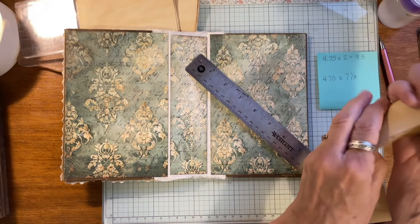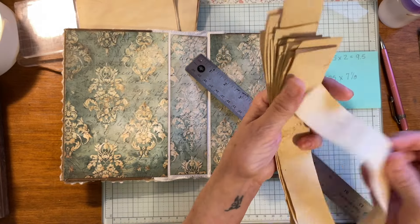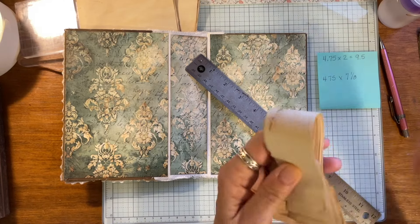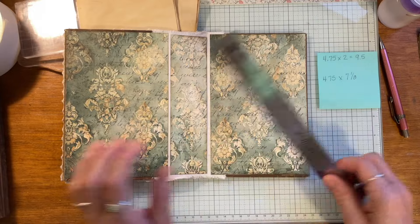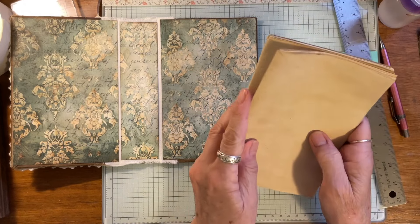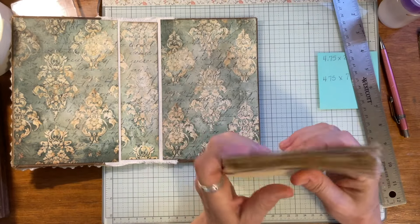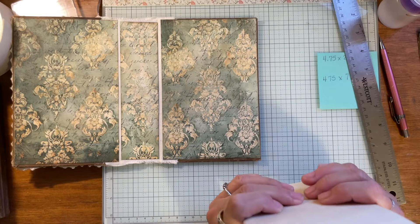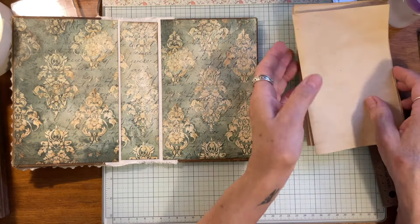You can use those scraps for journaling spots on the back of cards, or little notepads. Anyway, I cut all my pages down and I have 15 sheets of tea-dyed paper. I know it looks like it's not much, but here's the thing — if you start adding stuff it gets to be much. You want it to be thin to start.